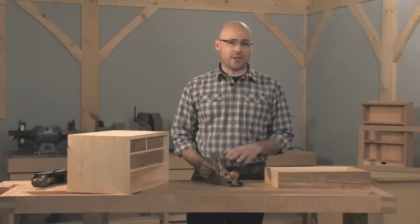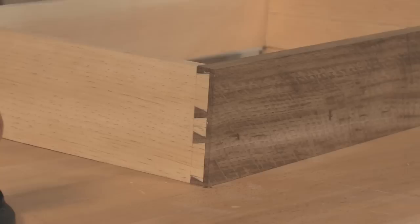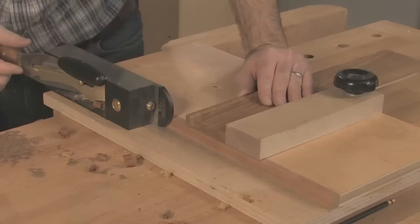Fitting a drawer to its opening involves hand planing, and with a bit of foresight, you can construct the drawer in such a way that it's easier to plane and also ensure a perfect fit. The key to a sweet fitting drawer is the front — if it fits the opening perfectly, then the drawer will too, provided that the sides are flush with the end grain.